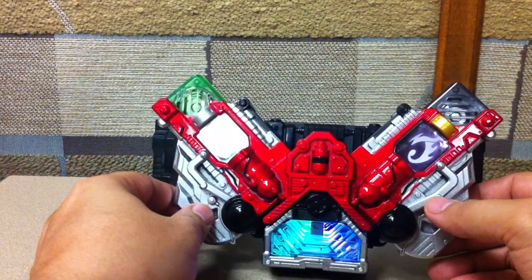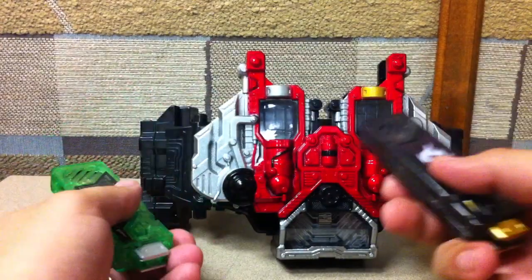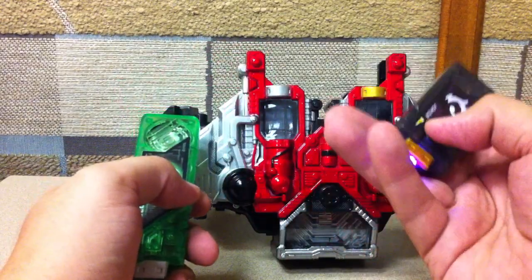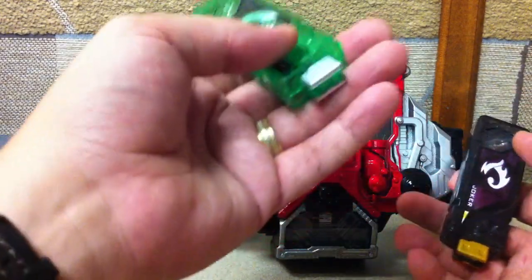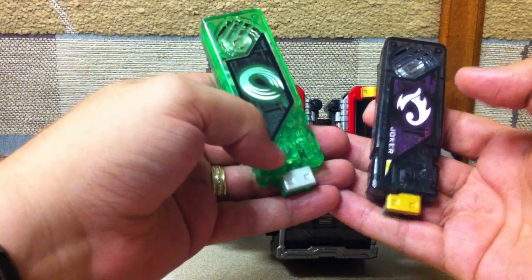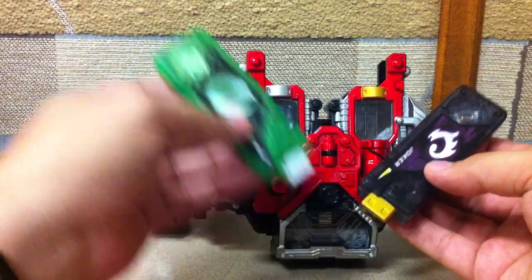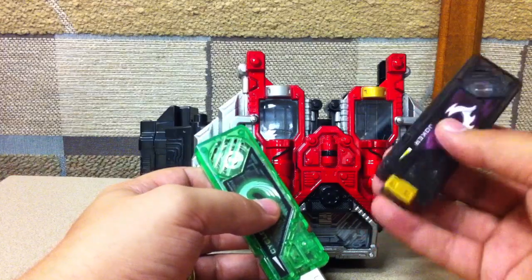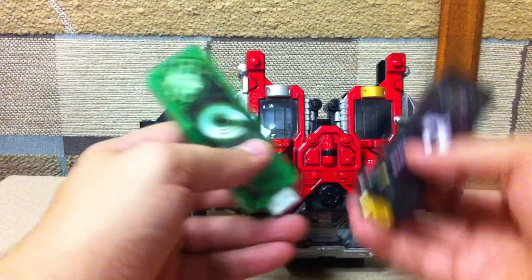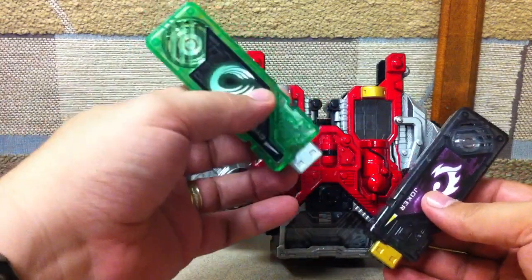When you take the memories out they have power-down noises. Unlike the Forze driver where the switches activate sounds already in the belt, these Gaia memories have the sounds and lights built into the individual memories themselves. If you just push the button on them outside the belt, they play their sound right away. When you plug them into the belt and activate it, it'll play — for example — 'Cyclone Joker.' Joker pauses for half a second for each button activated, so it combines them sequentially.